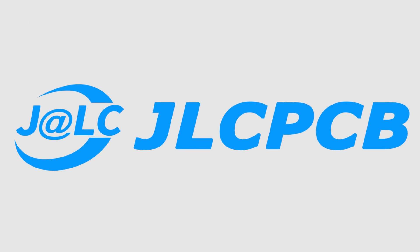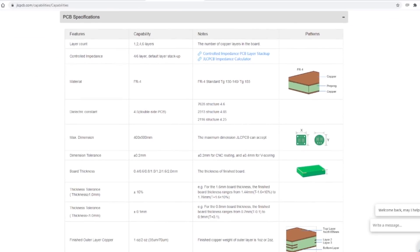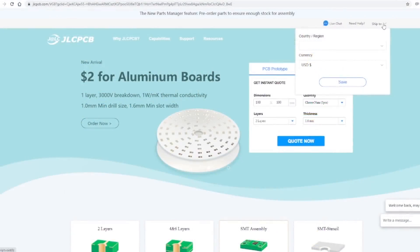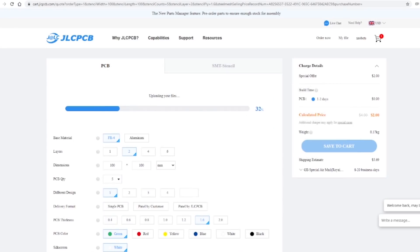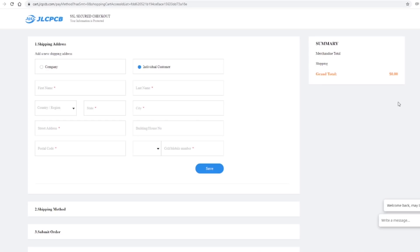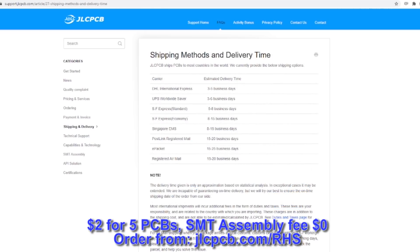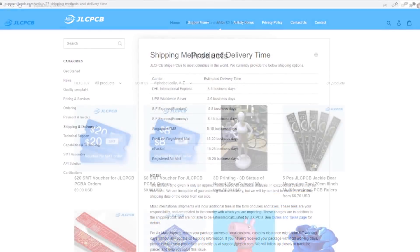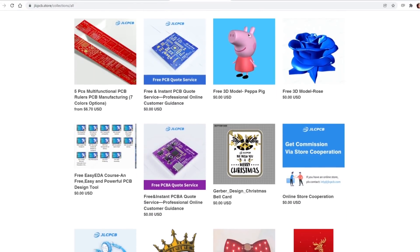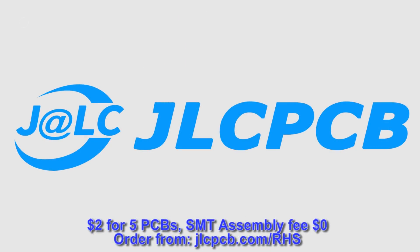Before we carry on, a quick ad from the video's sponsor JLCPCB. JLCPCB are at the forefront of the PCB manufacturing industry and provide high quality, low price PCBs. Just select your shipping destination, click quote now, and upload a Gerber file. The website will show a preview of the board and you can select various manufacturing options. JLCPCB currently have an offer where you can get five one-to-four layer PCBs for just $2 with free SMT assembly. They ship worldwide with fast build times — as little as three to five business days. Use the link in the description to check it out.